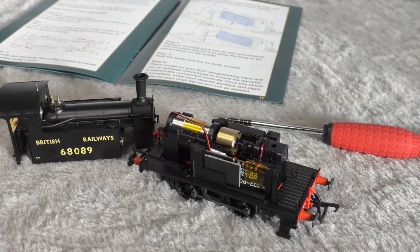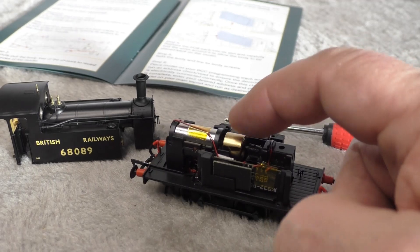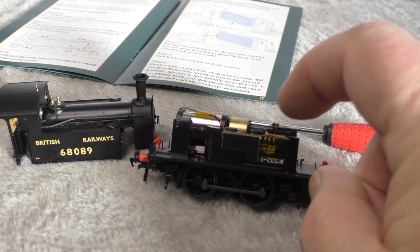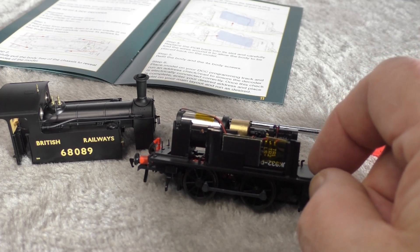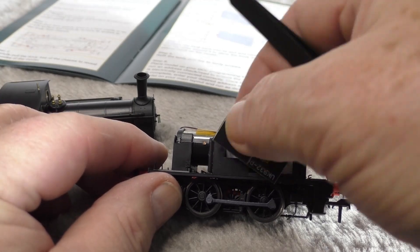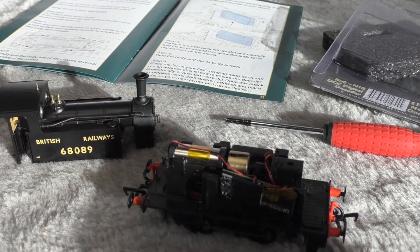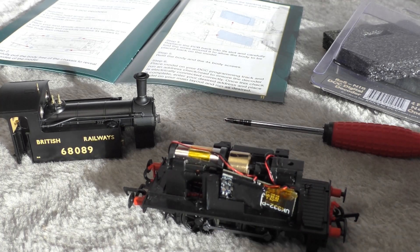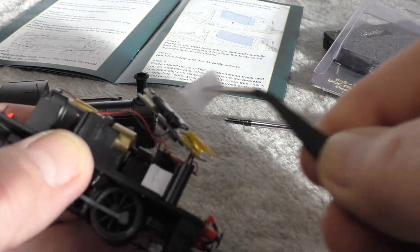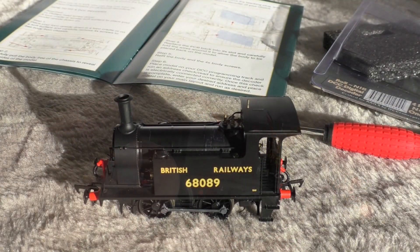With a little bit of coaxing the body came off, and here we can see the motor and the nice flywheel, so hopefully that will make it run well. You can just about see the blanking plate that needs to come out — we'll put the Next18 decoder in there. You do have to remove this whole piece: it slots in, and then you can get to the blanking plate. It was somewhat of a tight fit to get the decoder in. I ended up taking out a piece of packing, and with that removed the decoder fits. There we are, all back together again.